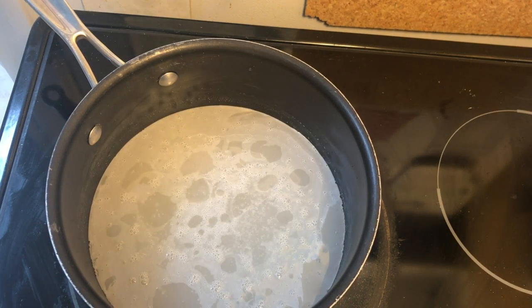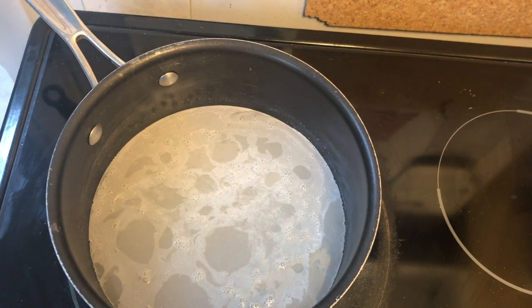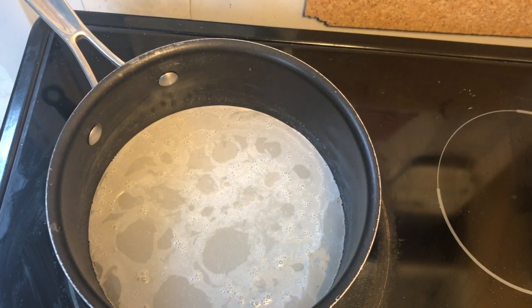So even though the ingredients are simple, the whole process and technique is about preventing the sugar from crystallizing, or else you end up with rock candy in your pan.